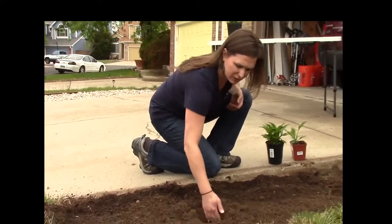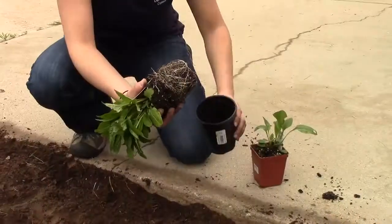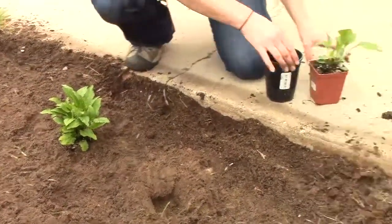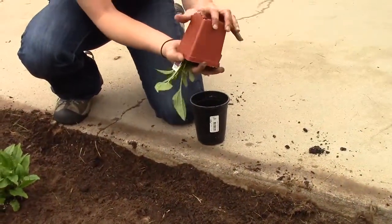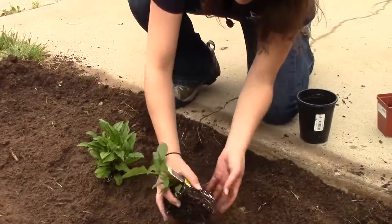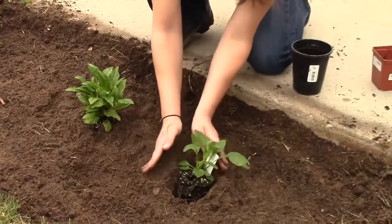For these plants, I'm just going to dig a little hole, stick that in there, and then pack that around it. Because the compost has been tilled in, it's in the root zone, so these plants are basically just going to be eating up those nutrients that we just tilled into that soil.